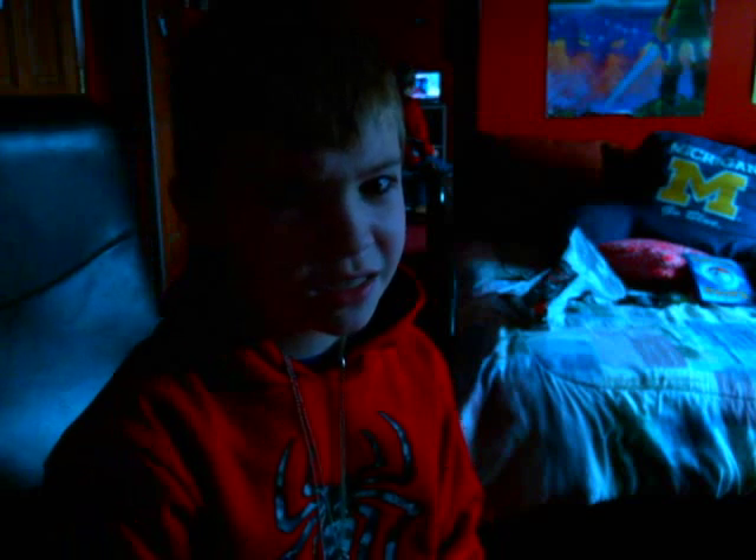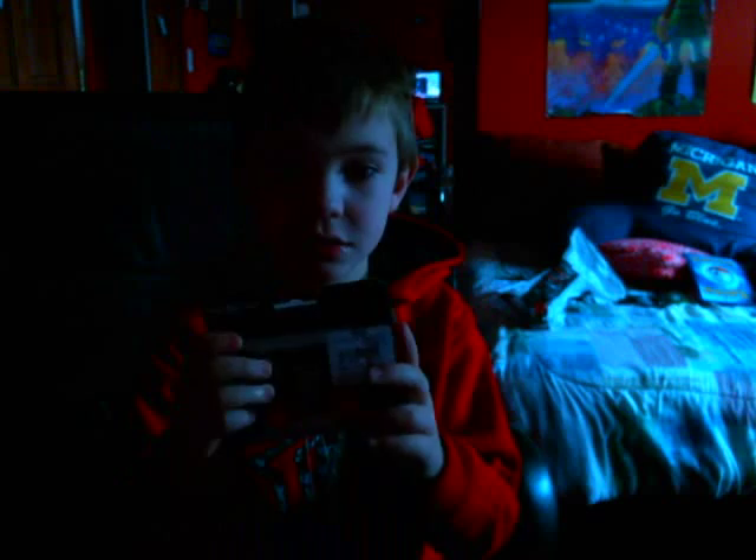What's up guys, it's OG Feature here and I am gonna be unboxing Control Freaks. The lighting isn't that good but I'm gonna get the lighting better by doing that. Let's look at Control Freaks.